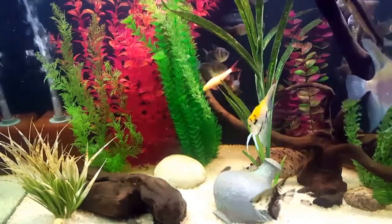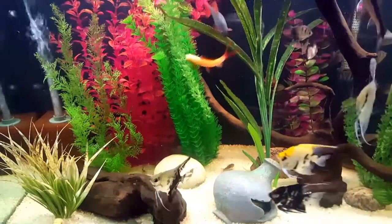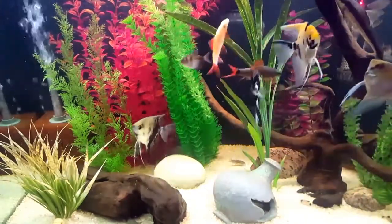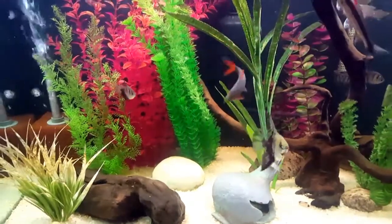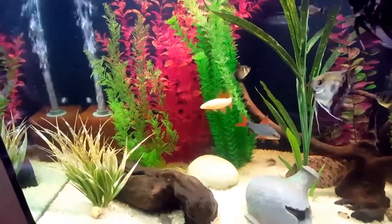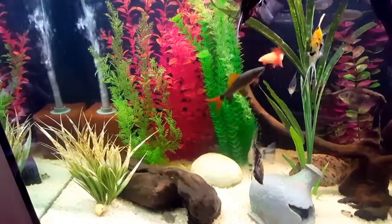The Rainbow Shark is also known as the Ruby Red Shark, the Redfin Shark, and the Rainbow Shark Minnow. This freshwater fish originates in Southeast Asia — Thailand, Cambodia, and Laos. Unfortunately, there is a drastic decline in their numbers in the wild, directly related to the changes in their environment.